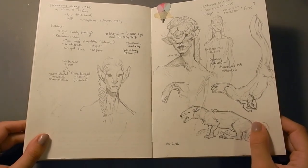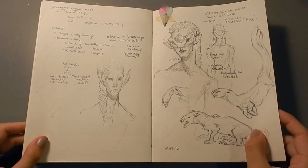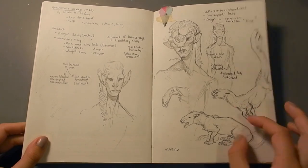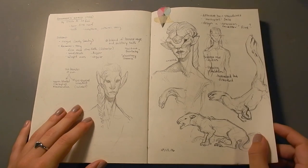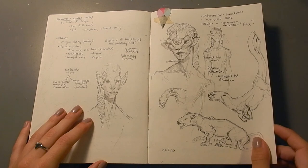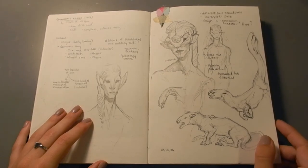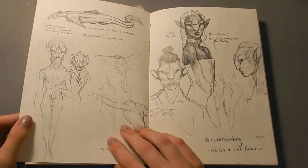So this page here is the start of school, and we did a world building project. So I chose Rocannon's World, which is a novella by Ursula K. Le Guin, and fleshed out the characters and creatures and plants for that planet. Because it's a science fiction novella, but everything is described, and all of the covers that are done for it are usually interpreted as just humans and just earth vegetation. So I wanted to really play up the science fiction aspect of it and make a bunch of aliens.